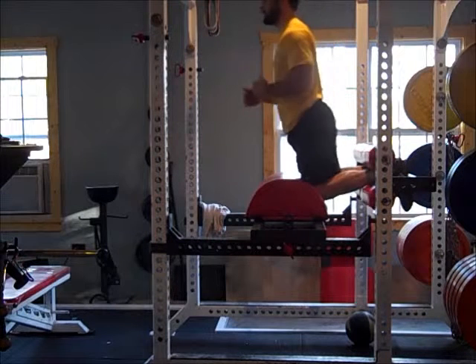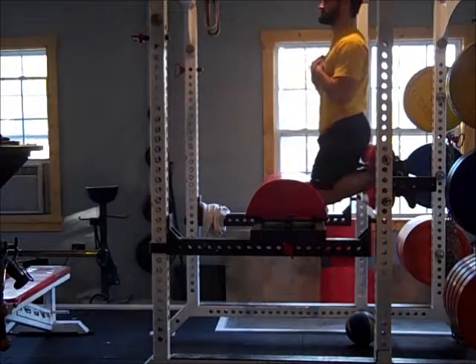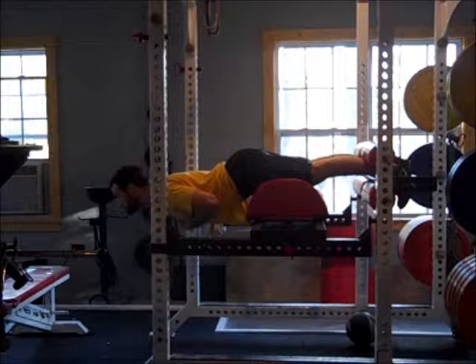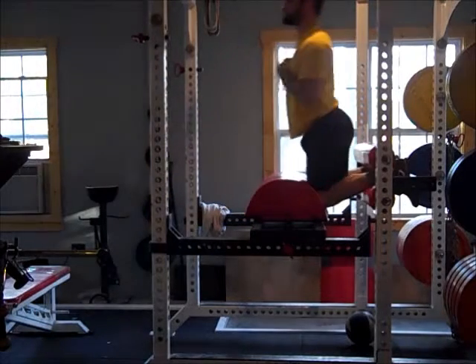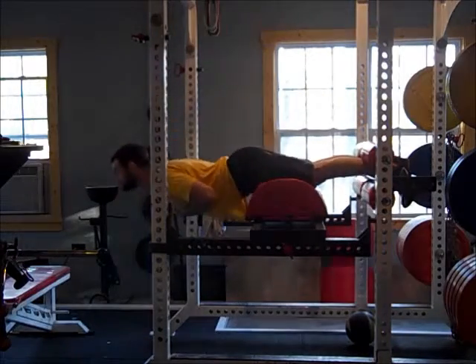For the glute ham raise, you get on a bench like this and it's just like a leg curl. You go all the way down and at the bottom you stop until your knees are all the way extended and your back and hip is fairly straight. Then you try to keep that same angle of the hips as you come up, so you're using all hamstring to come up.